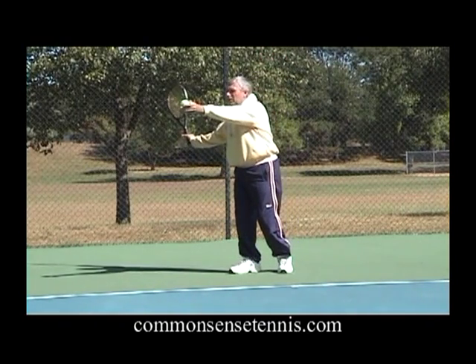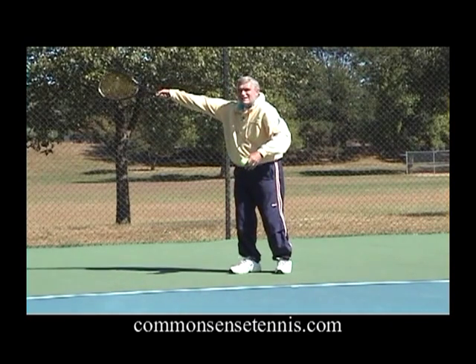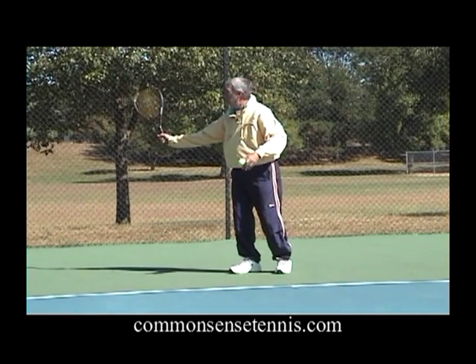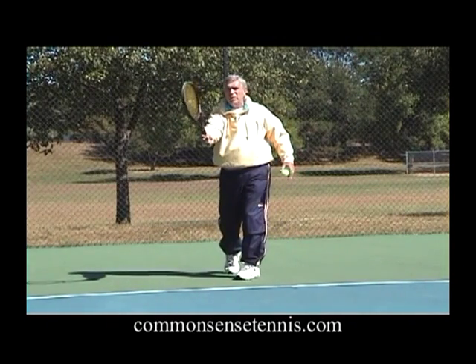Instead, when the ball is up here, raise the backswing. Get the racket head up and swing through the ball up here.